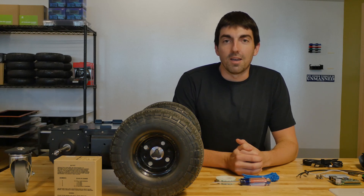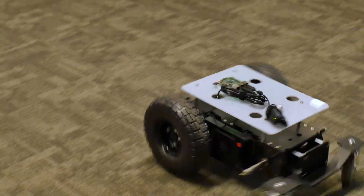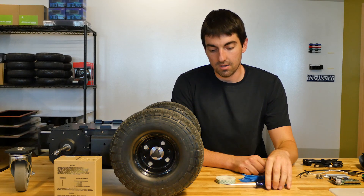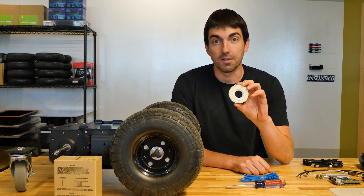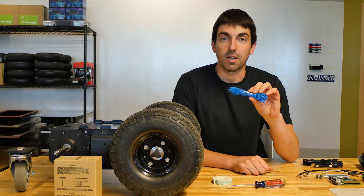Hi, this is Nick from Rover Robotics. Today I'll be showing you how to assemble your starter kit. You'll need a flathead screwdriver. We recommend having double-sided tape or velcro for securing electronics and zip ties for cable management.